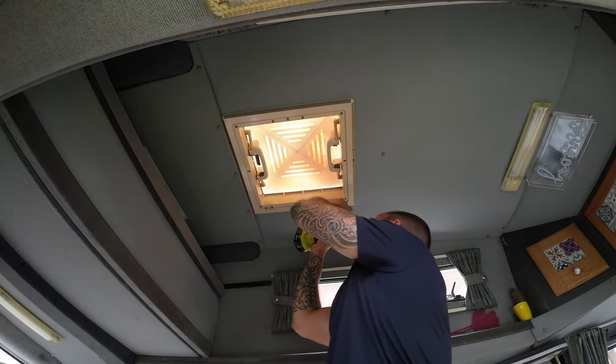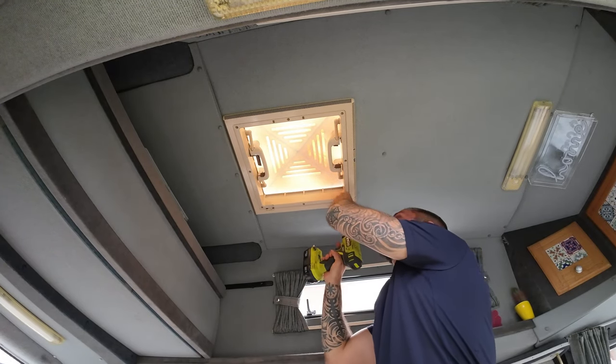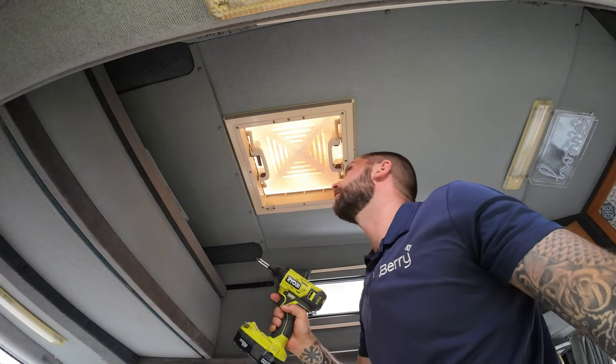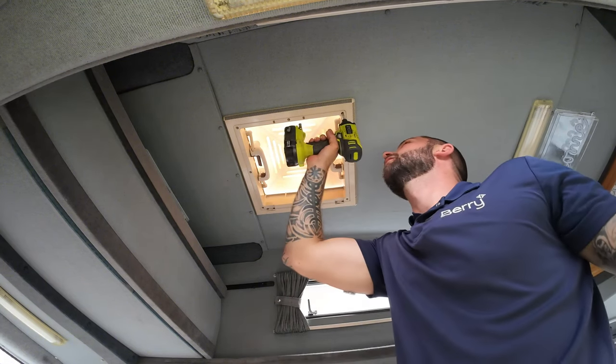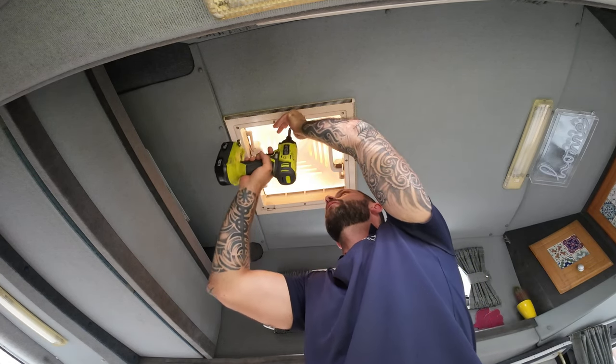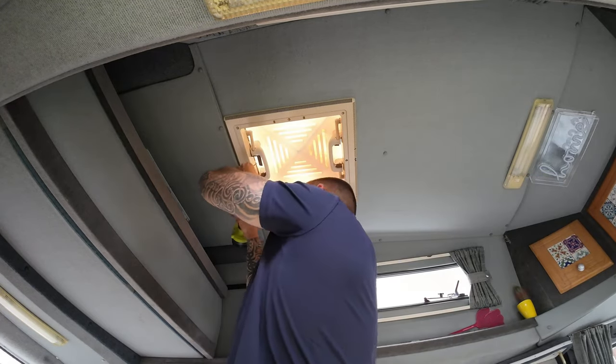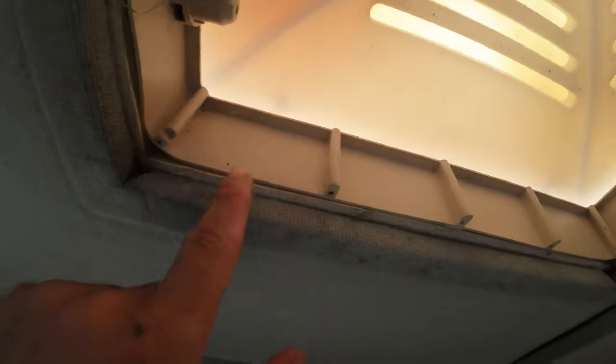I'm gonna start by taking off this panel on the inside, because that's directly connected to the vent on the top. So we can't pull anything off on the top until this is off. That's that off, easy as that. You can see where it screws in directly to the roof vent and pulls up against the roof lining.